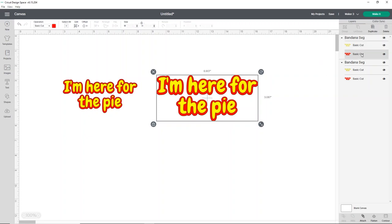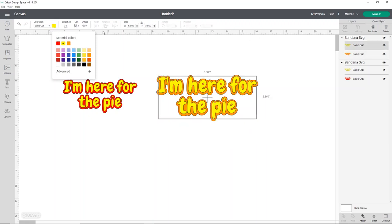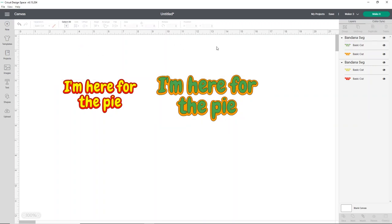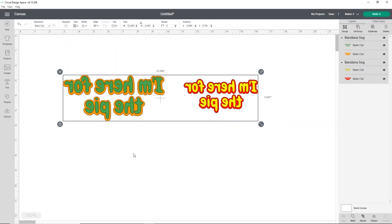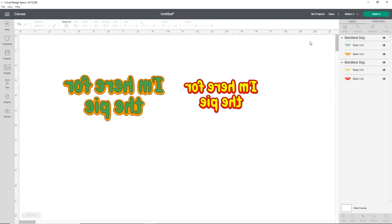I'm going to make them different colors so you can see the different options. We're going to use strip flock in red and yellow for one, because you can layer strip flock — that's a really fun thing to do. For the other, we'll use olive and electric copper, putting electric copper in the back as a burnt orange, and green for the 'I'm here' part. That's just to change the colors so when we click make it, it puts everything on different mats. Because we're using HTV, we need to mirror this. I'll select all designs by drawing a big square around them, click flip at the top, and flip horizontal — that automatically mirrors the designs so we don't have to remember to do it after hitting make it.